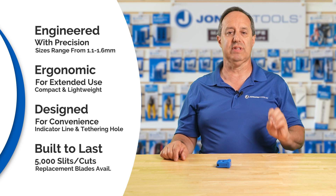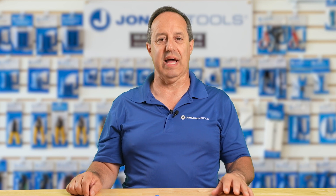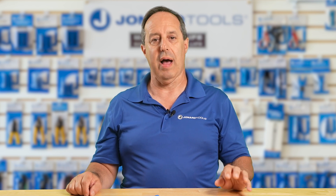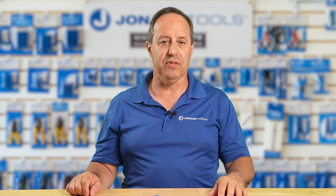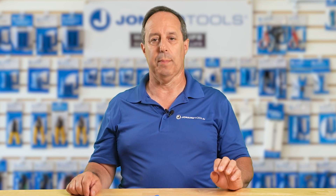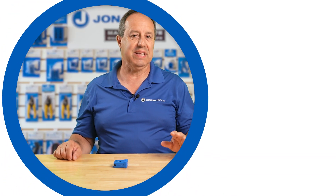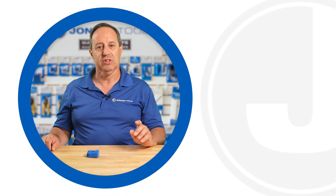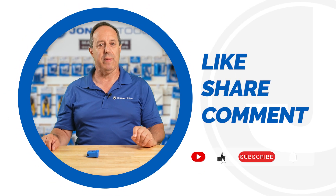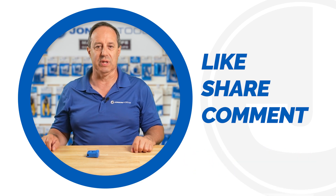The replacement blade set is Part Number MS-116RB. So if you're looking for a reliable, precise, and easy-to-use fiber optic slitter, look no further than the Jonar Tools MS-116 — the perfect addition to any professional's toolkit. Don't forget to like, share, and comment below, and subscribe to our channel for many more product launches. Thanks for watching and we'll catch you on the next one.